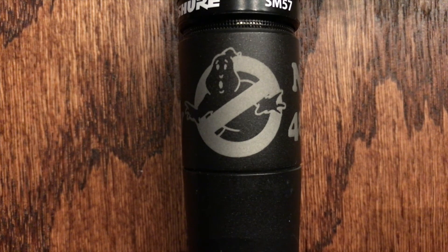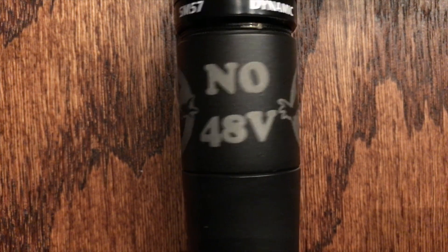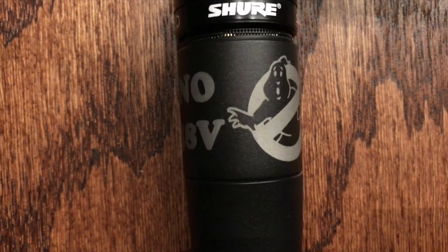In my typical fashion — if something's worth doing, it's worth overdoing — I wound up using a laser etcher and etched a 'no 48 volts' sign and a Ghostbusters no-phantom-power logo on the microphone. Thanks for checking out the video. I'd like to hear what you think about this microphone and how the modified 57 compares to a stock 57 on different sound sources. Please leave some comments — I'd love to check it out.